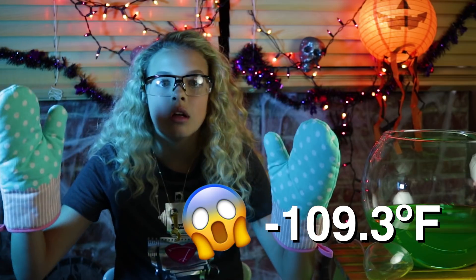The second hack is about punch. We're going to be hacking punch. You can't really hack punch, but you can make it spooky. Today we're going to be handling dry ice, which is frozen carbon dioxide, and you do not want to touch this. It's negative 109.3 degrees Fahrenheit. Negative! That's insane! Don't touch it.